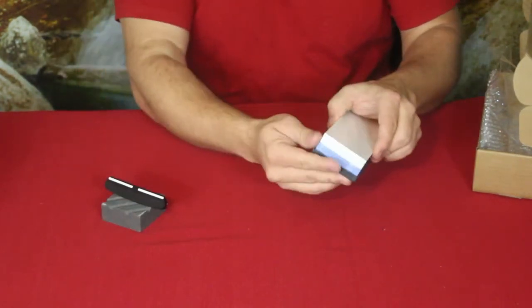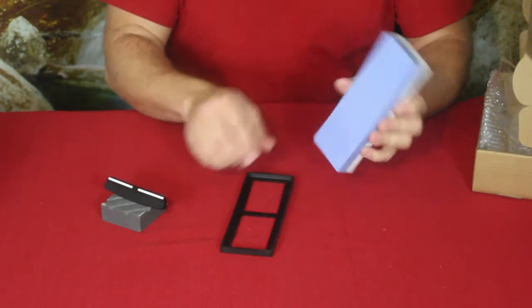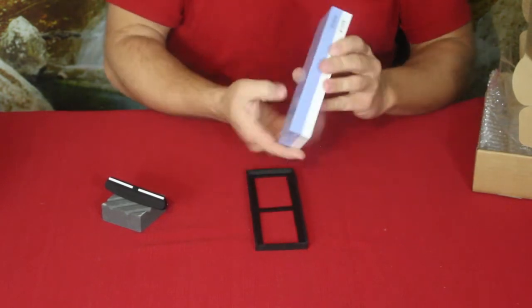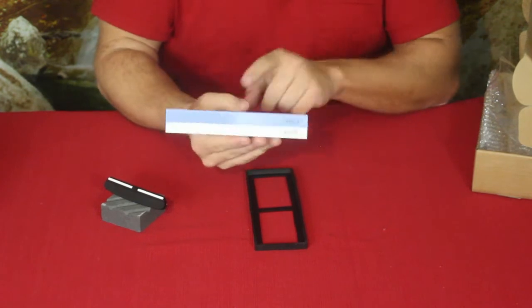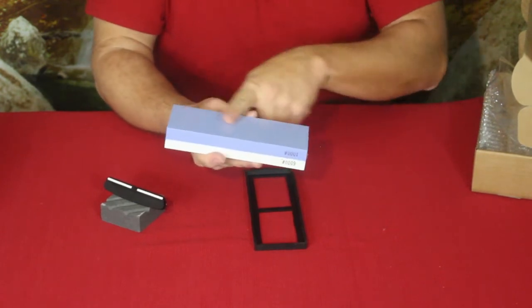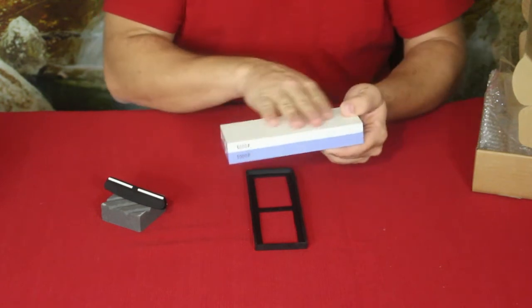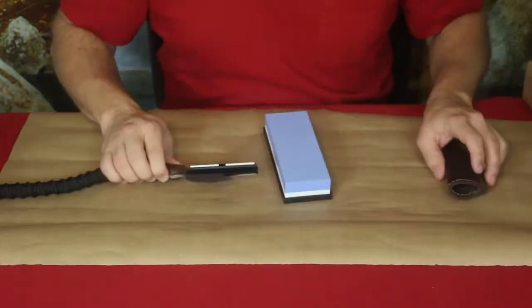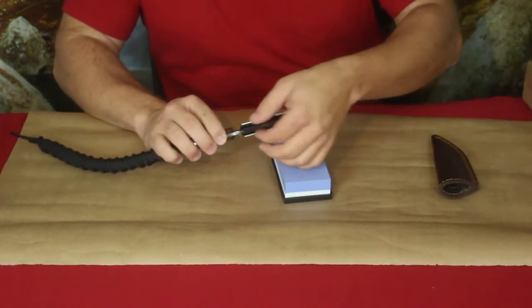The last pieces are the stone itself and the anti-slip mat that you put it in. On the stone, you can see on the side that the blue section is the more coarse side at 1000 grit, and then the white section is the higher grit side at 6000 grit.